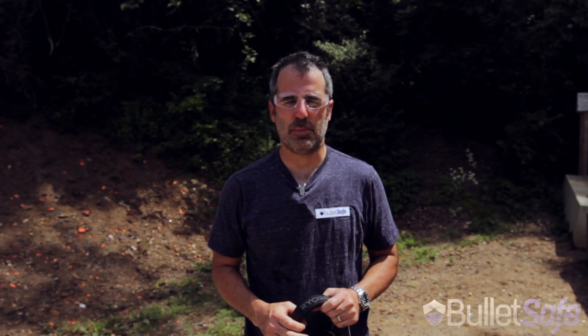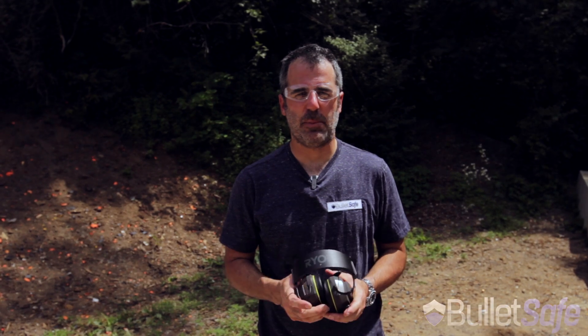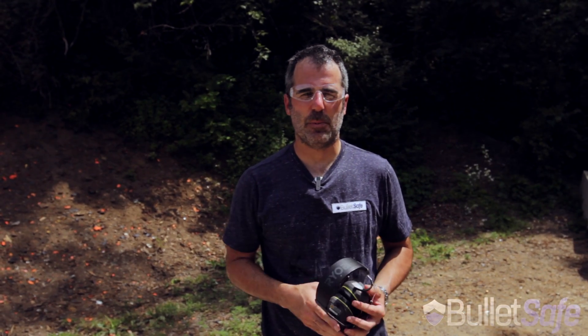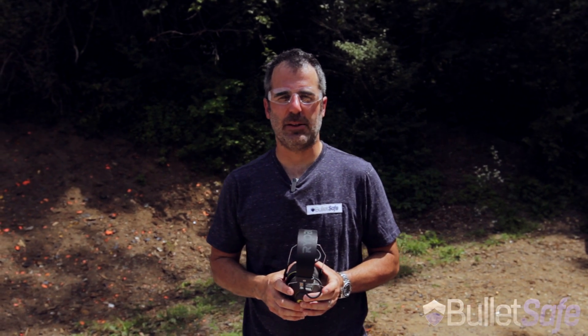You know, bullets are really powerful people, so if you have a bulletproof vest, wear it. And if you don't and you need one, BulletSafe might be a really good choice. They make a great bulletproof vest at a really low price. It's at BulletSafe.com and at over 200 retailers around the U.S.